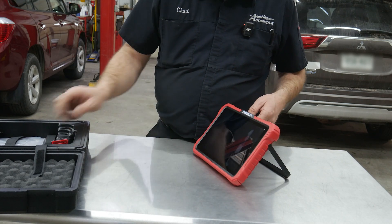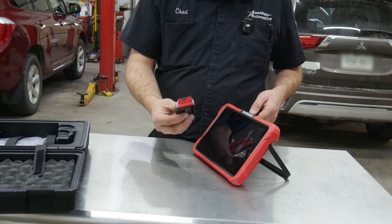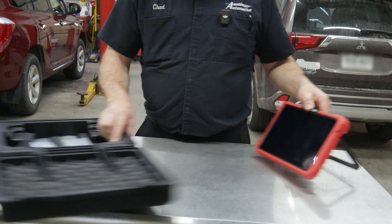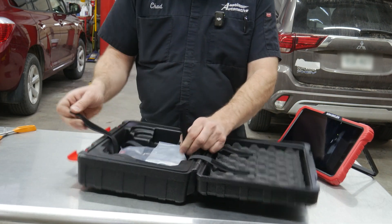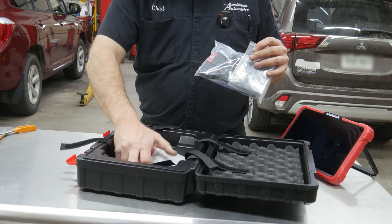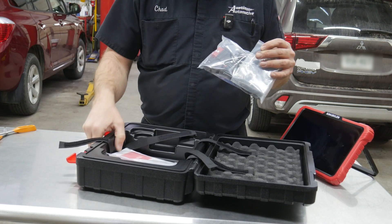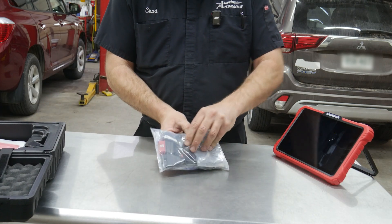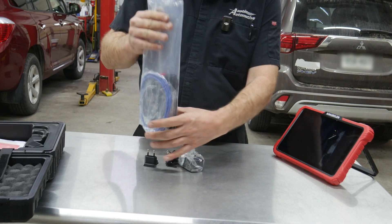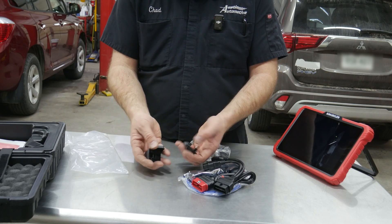We may have to pair it to this interface — it may come paired from the factory. I'm sure there's instructions. Let's see what else is in the box. We have some documentation and a password letter, probably for registration. And a box full of accessories and adapters, including our different outlet adapters — we need the USA version.